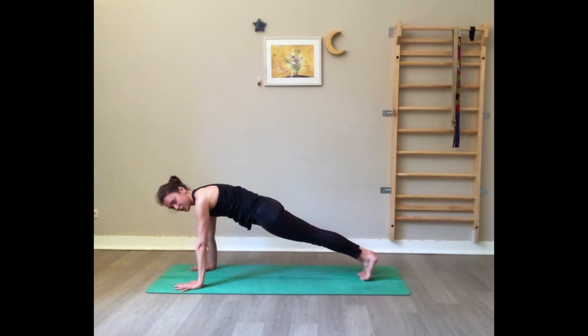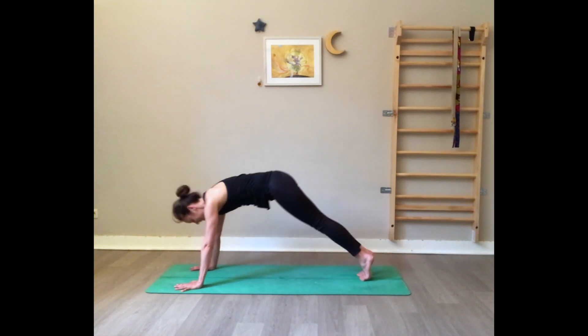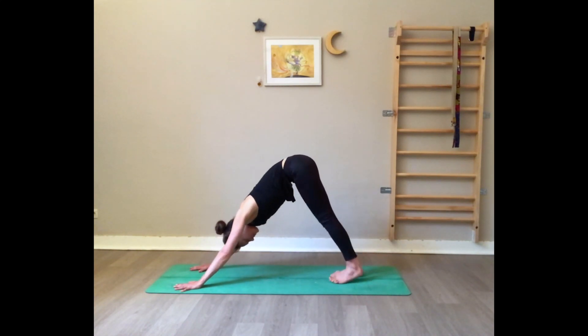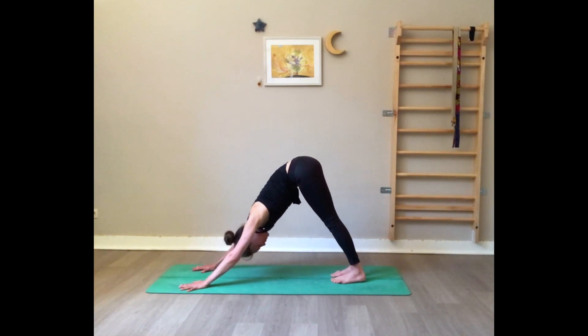Open the fingers wide, use the core, keep the shoulders away from the ears. Stay in high plank for just a little bit — five, four, gaze between your thumbs, three, two, one. Inhale, and exhale downward dog. Take two slow deep breaths here — downward dog is a great pose to stretch the spine and the backs of the legs, which is quite necessary these days.